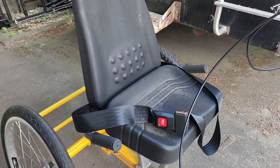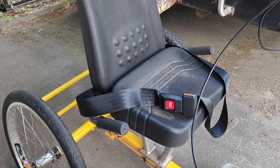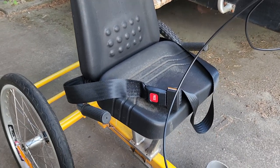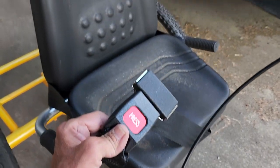Alrighty, I got some mounting hardware. Thought I'd give mounting the seatbelts another go. And there's the belt I chose that came with the chair I'm riding in right now.